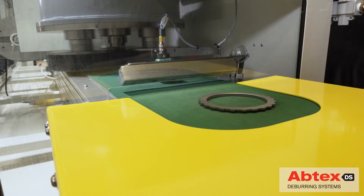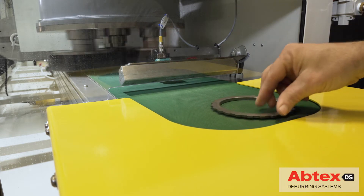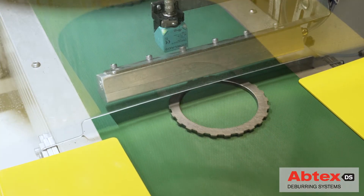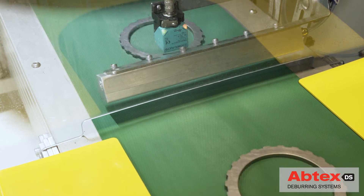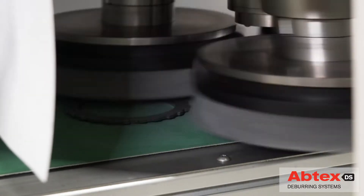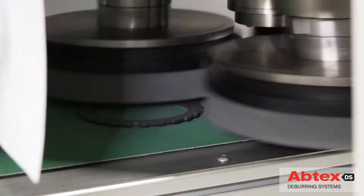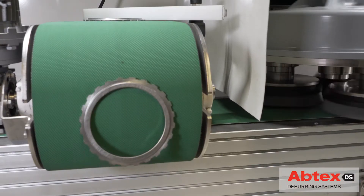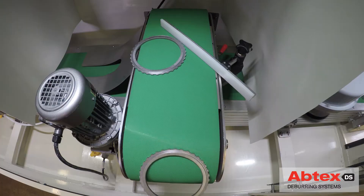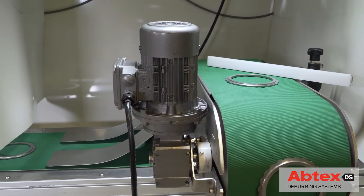Parts are loaded either manually or automatically onto a conveyor at the entrance of the Tri-10. Upon entering the system, the parts are held firmly in place by permanent magnetics in the conveyor as they travel. The exposed surface is precisely deburred under the first planetary head. Parts are then transferred to the flipping conveyor, where they are magnetically turned to expose the opposite surface and released to slide down a chute and proceed to the next planetary head.